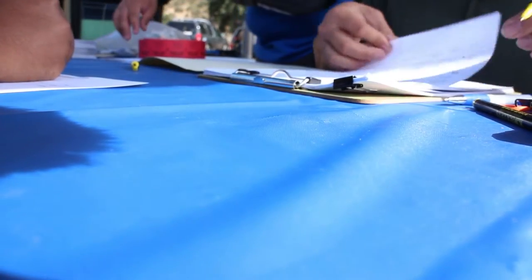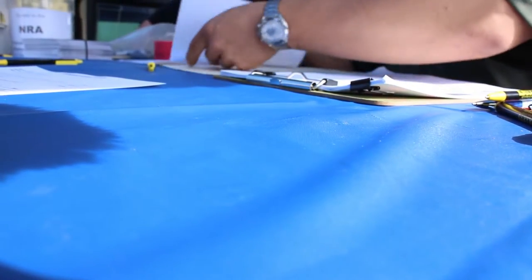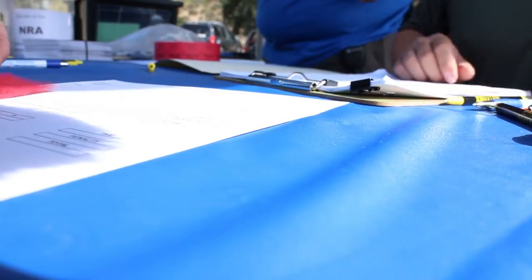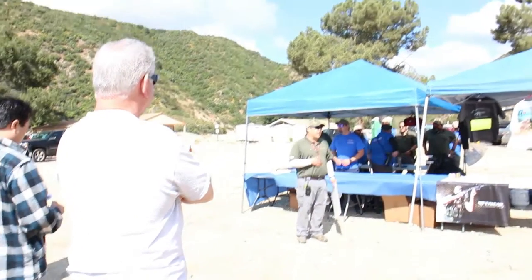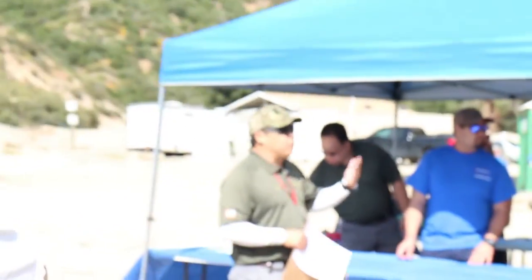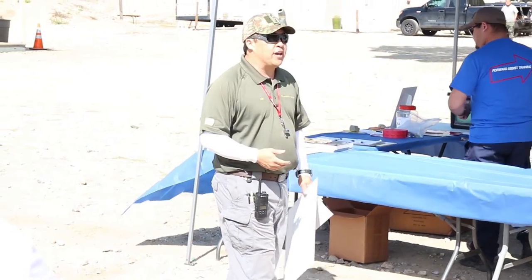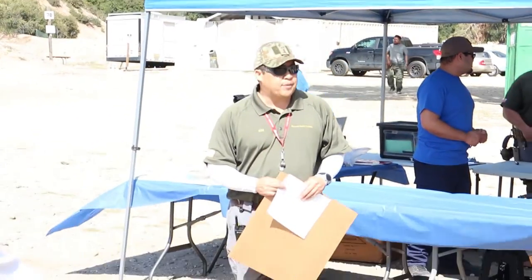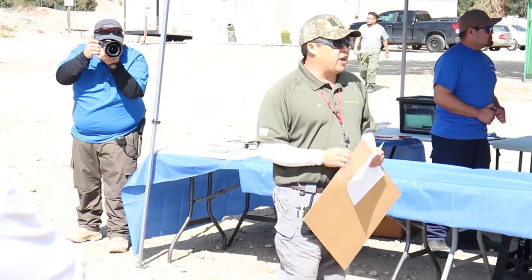Good morning. Ammo check going on at registration. The match coordinator Ken introduced himself, and his staff run a school called Forward Assist Training out of Borough Canyon. They're all certified NRA instructors, and today everyone is here to participate in the NRA's newest shooting venue called the America's Rifle Match, or the ARM.